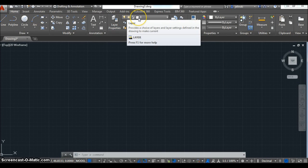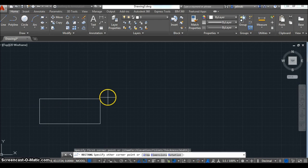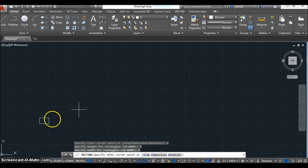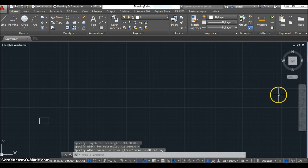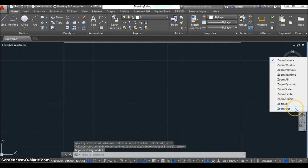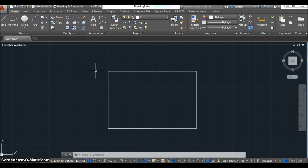On the top menu, whatever color is lit up is the layer I'm currently using. I'm starting with the white line — that's my object line. You don't need exact dimensions, but make sure you specify a dimension because it will help you line up your front, top, and right side views. This rectangle I made is six inches long by four inches tall. The first thing I want to do is explode this rectangle so I can offset lines off of it.